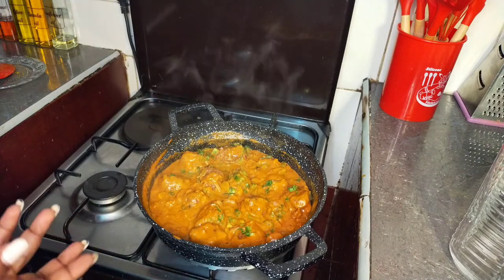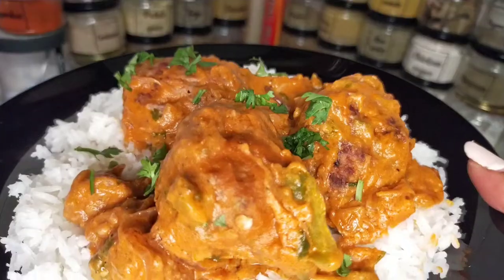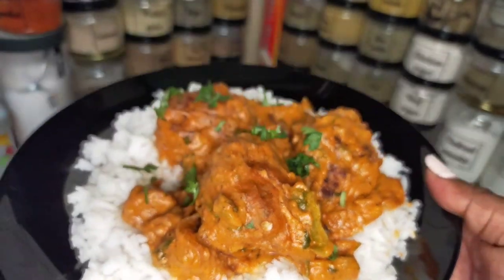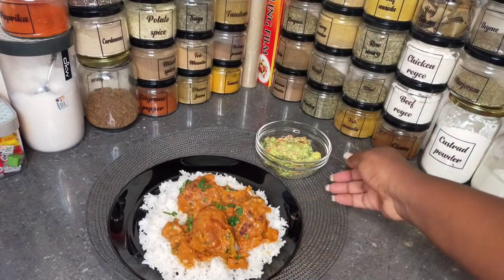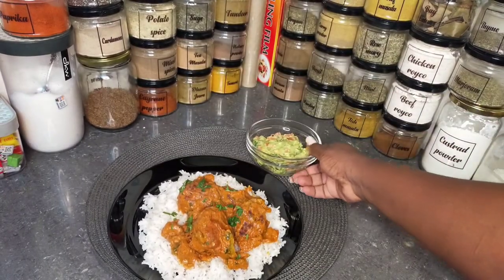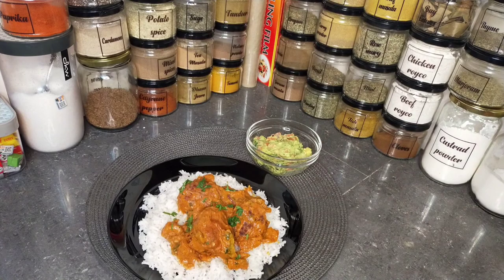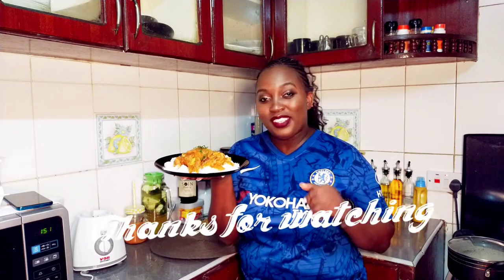You can have this with rice or spaghetti. I'm having mine with rice — I think I'll do coconut rice. Here we go, our meatballs with coconut rice. I've also made some guacamole since I don't have vegetables. Thank you for watching this video, please give it a thumbs up — until next time, bye!